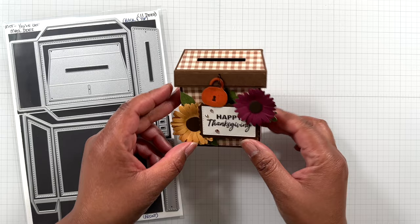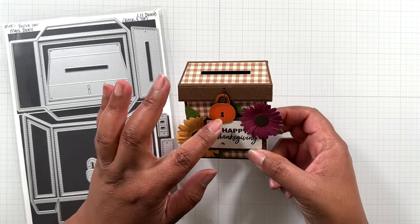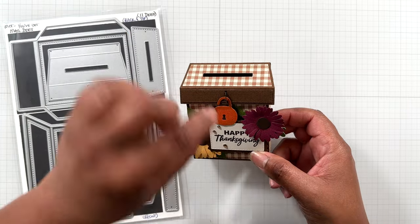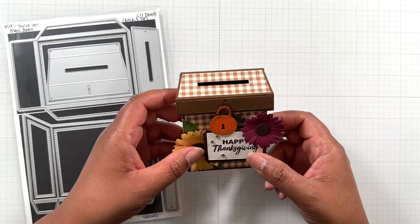This is a Happy Thanksgiving mailbox. This could be really cute for Thanksgiving where everybody could put something that you're thankful for, or you could open it up and pull little notes out for Thanksgiving.